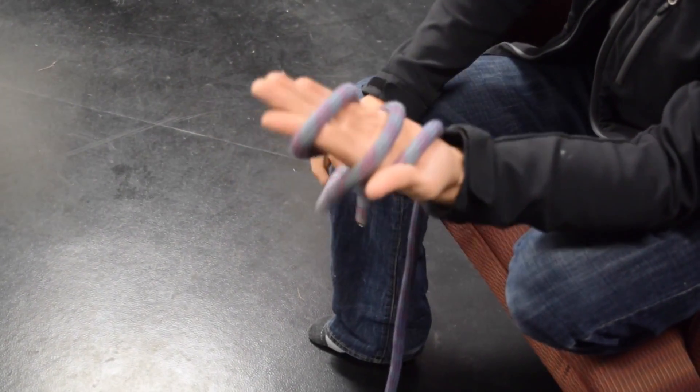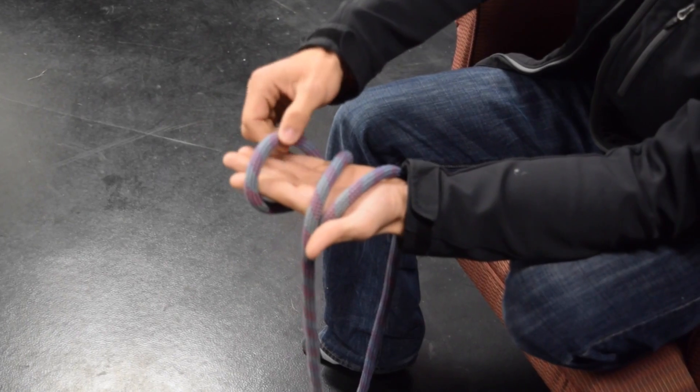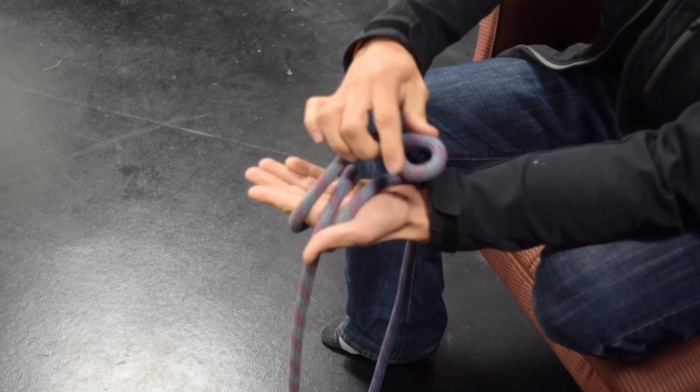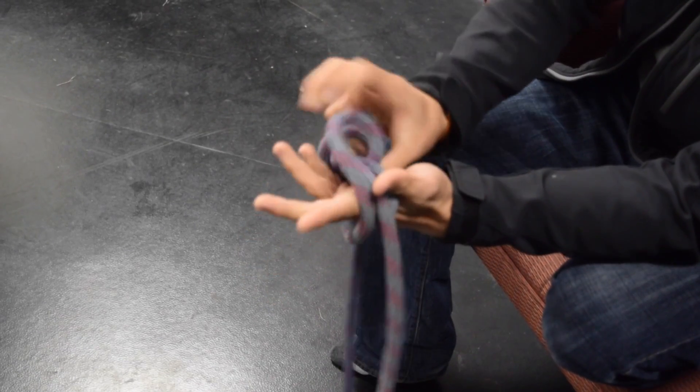Alright, so we can go ahead and let that tail go. We're going to take the top loop — the loop closest to the tips of our fingers — pull a little bit of slack out, careful not to undress what we've already done. That's going to go over the two lines that we pulled and then back up through.